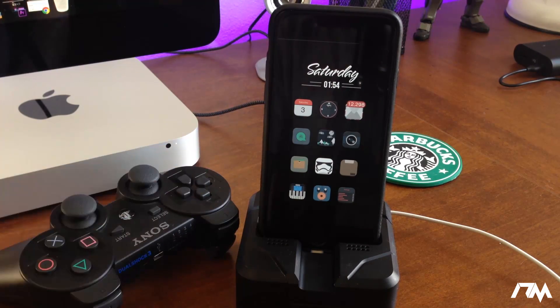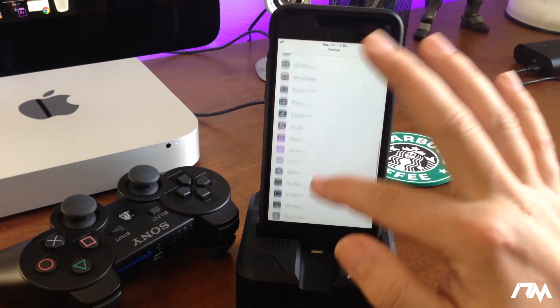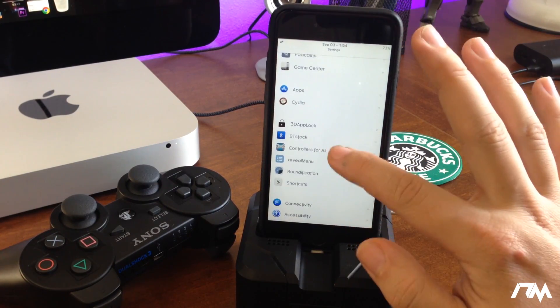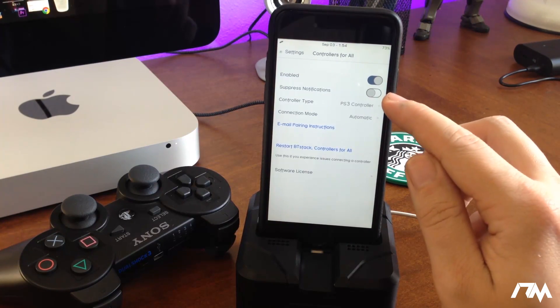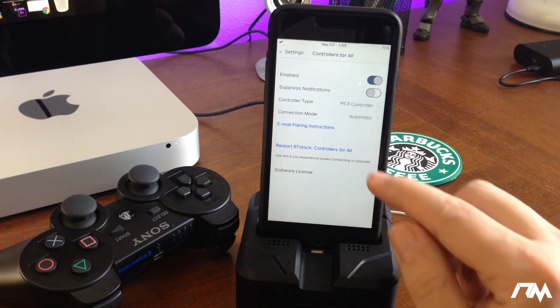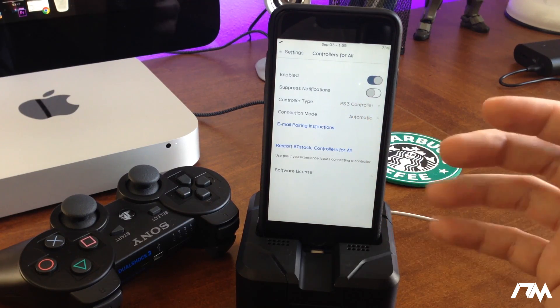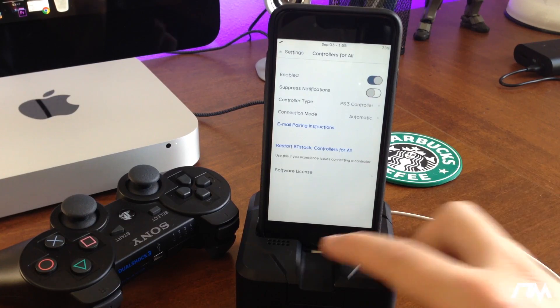Now that our controller is paired to our iPhone, go into the Settings application, swipe down until you see Controllers for All, and go in there. Make sure it is enabled, make sure that 'Suppress Notifications' is turned off, and then under controller type make sure it's selected on PS3 or PS4 — whichever you're using. Then you are set to go.